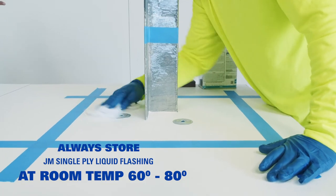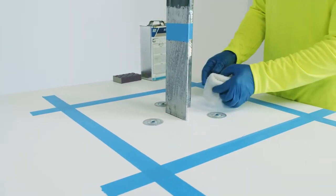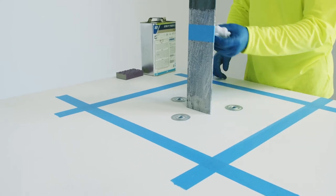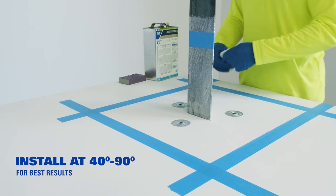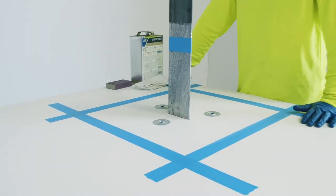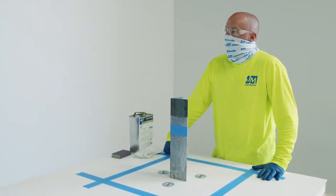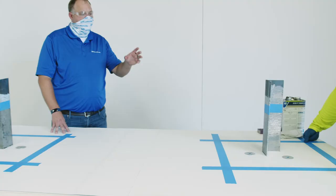Any environmental considerations when using these products? Storage is going to be 60 to 80 degrees Fahrenheit. When it comes to installation, you really want to make sure you're staying within 40 to 90 degrees Fahrenheit. Being that most of these are two-component products, you're going to have some exothermic reaction while they're curing out, and the temperature is going to impact your pot life. Cooler temperatures give a little more pot life; warmer conditions like today are probably going to shorten that pot life a little bit. We will be back with step two, which is the installation of the metal primer.